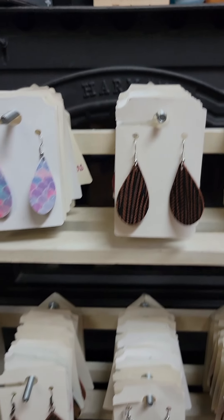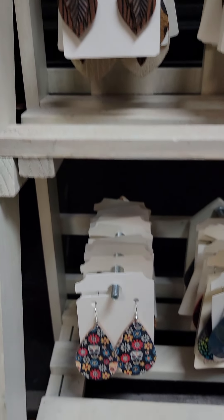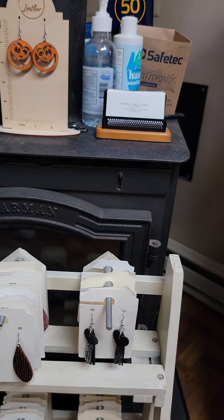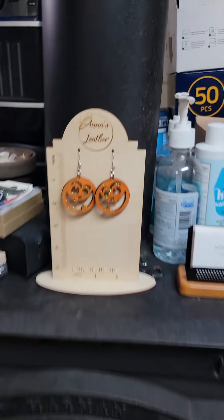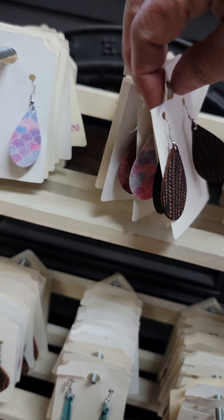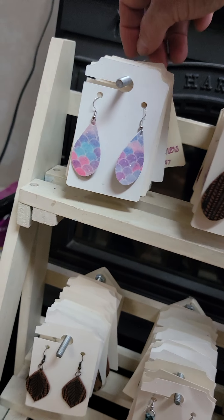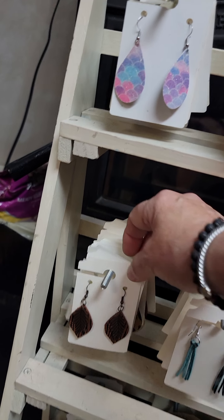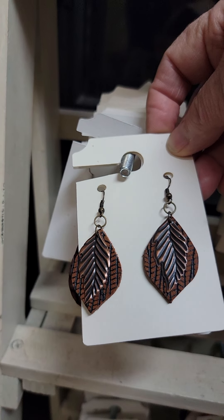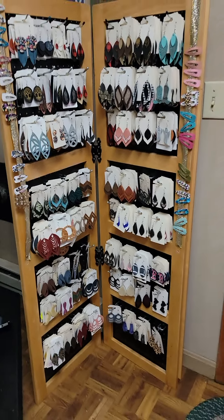Over here are all my ovals and my little dangles. I call this the small earring rack because they tend to be on the smaller side. If you ever want to come by — oh, there's my wooden pumpkins. And look, as you can see behind, all different colors. You could spin them. I got a new display coming Friday, so hopefully I can spread them out more instead of stacking them on top of each other. But just so many different ones. If you ever want to come look, call me.